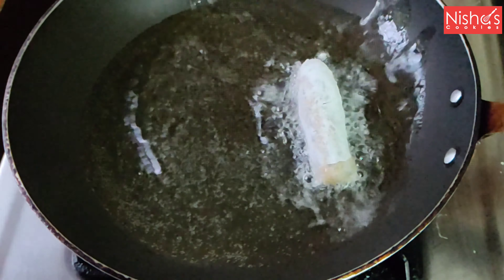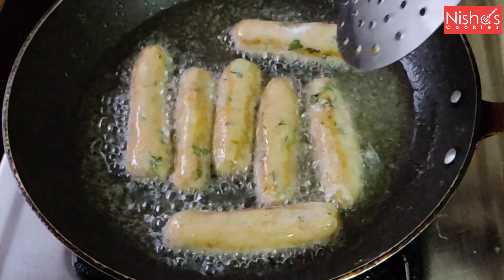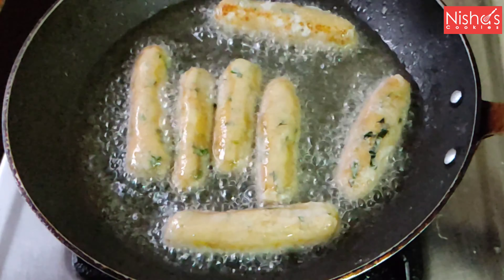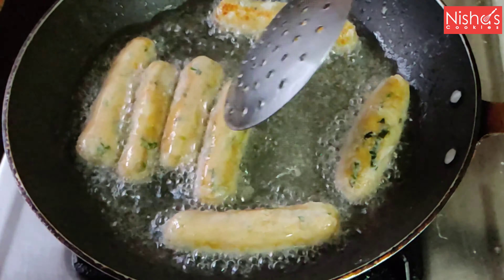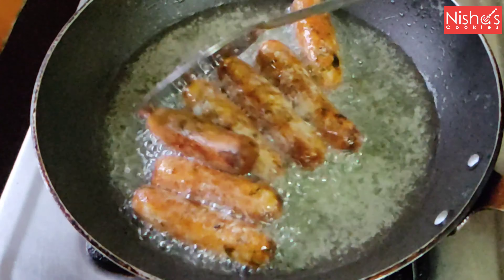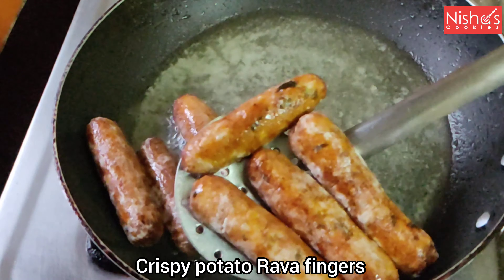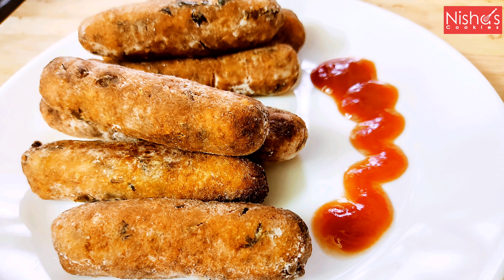This is a nice texture. We will fry it on a medium flame, fry it until a little bit brown, and add more. We will fry it for a medium amount of time.